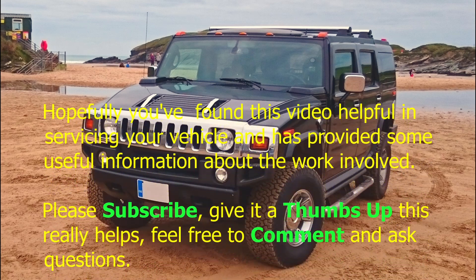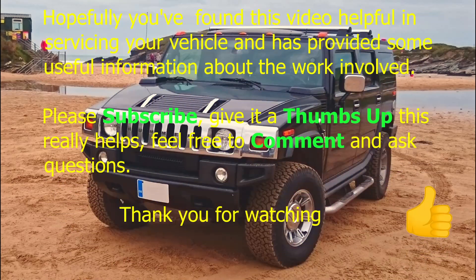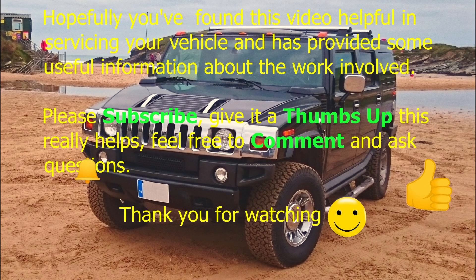Thank you for watching this video. Please give a thumbs up, share, and subscribe — and don't forget the alert bell.